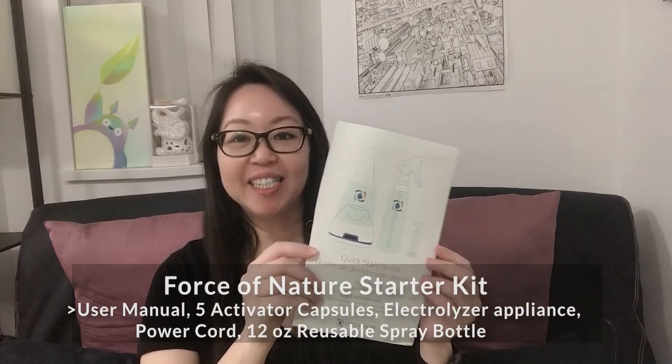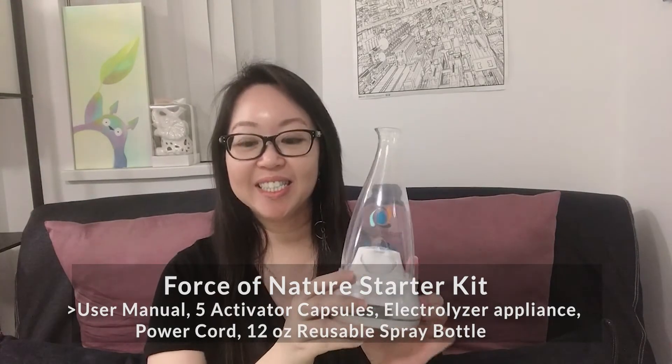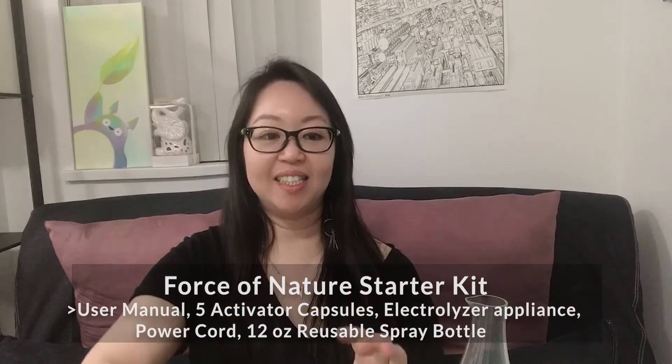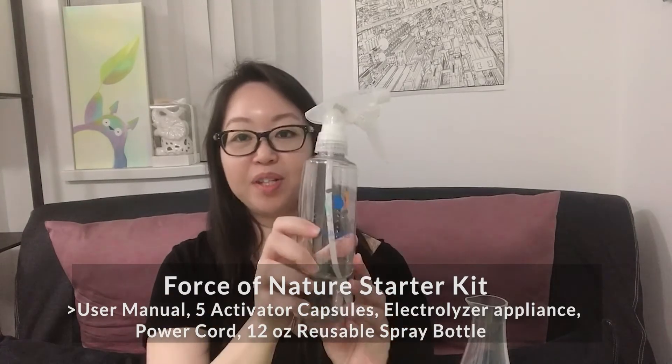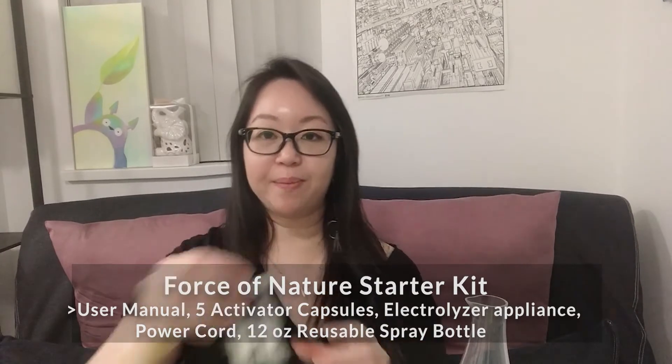I've had the Boss of Nature machine for more than six months. The box is long gone, but it does come with a manual, the machine itself, a wire plug, a bottle, and capsules.